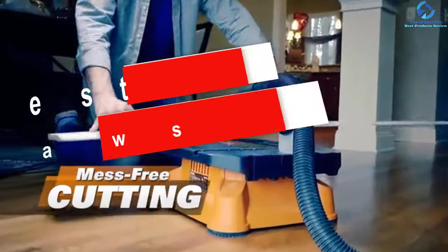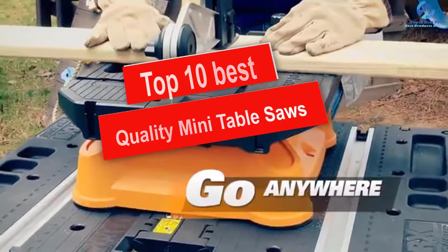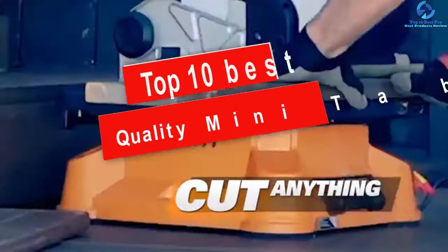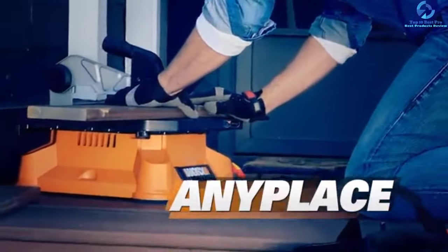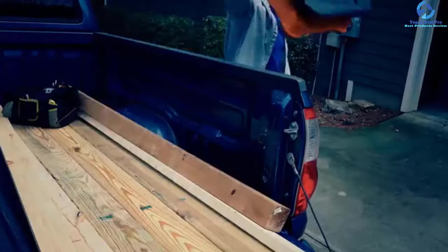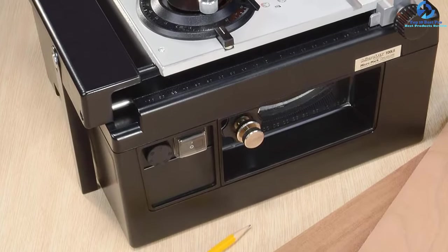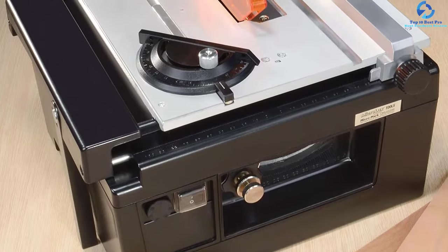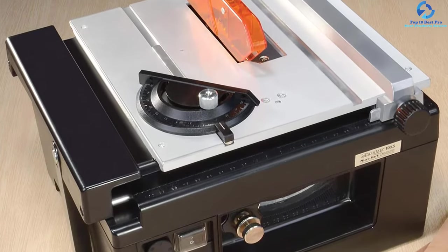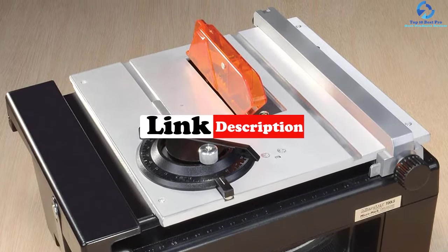Hey guys, in this video we're gonna be checking out the top 10 best quality mini table saws. I made this list based on my personal opinion and hours of research, and I've listed them based on quality, durability, price, and more. I've included options for every type of consumer, so if you're looking for an entry-level option or the best product money can buy, we have the product for you. If you want more information and updated pricing on the products mentioned, be sure to check the links in the description down below. Okay, so let's get started.